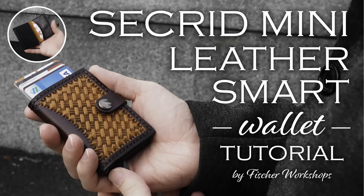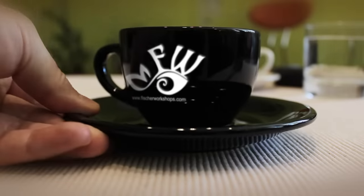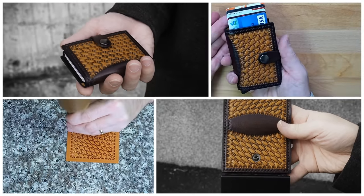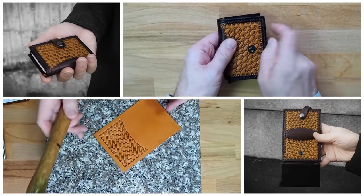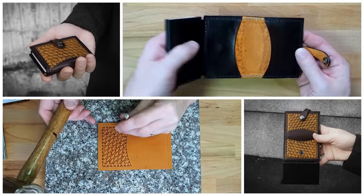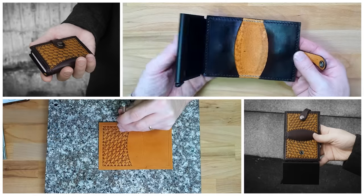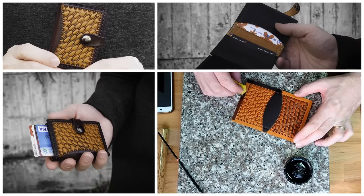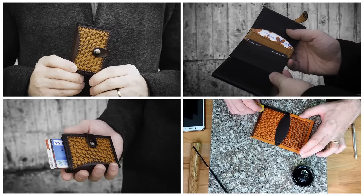Hello everyone, this is Chris at Fisher Workshops. In this video tutorial, learn how to make my leather wallet for the Sekrid Mini Smart Wallet. The Mini Smart Wallet provides compact and convenient access to your credit cards. Most smart wallets also come with RFID chip protection, which protects the chips on your cards from being illegally read through fraudulent activity. A free PDF pattern for this wallet can be downloaded from FisherWorkshops.com.